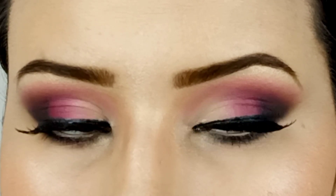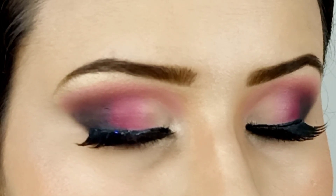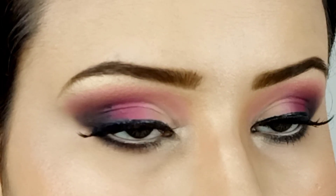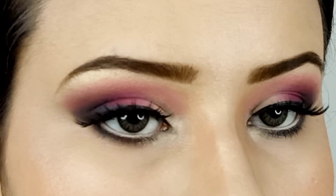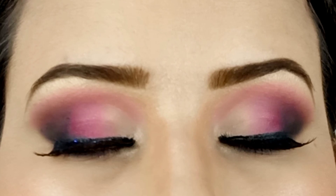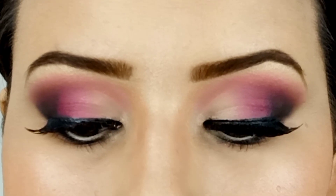Hey guys, welcome back to my channel, I'm Shanze and I've come back with an Eid look this time that I'm sure you can do pretty easily. It's not too dark, not too light, I didn't add any shimmers, and I've used black and pink in this eye makeup which are universal colors, so of course you can wear this with any dress.